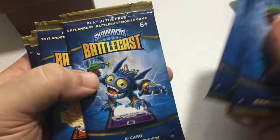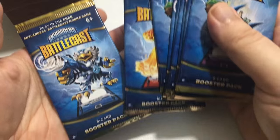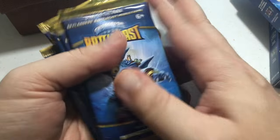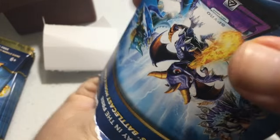The booster pack covers feature Pop Fizz, Eruptor, and Jet Vac — just those three characters repeating across all the packs. Let's go ahead and open the battle packs first because those are the coolest ones. About half the packaging is just classically unnecessary.